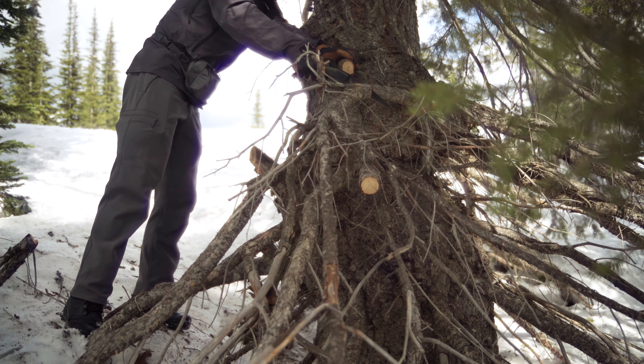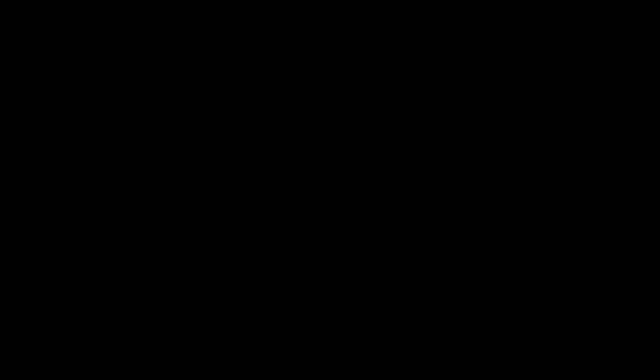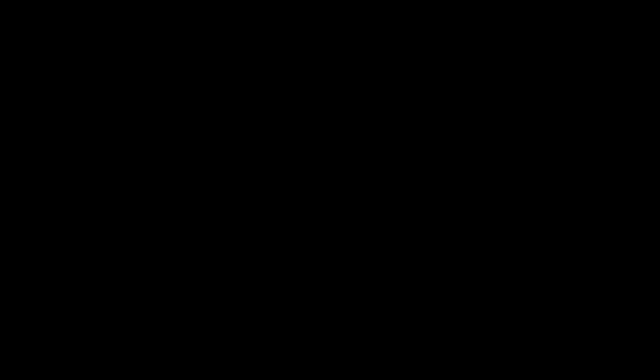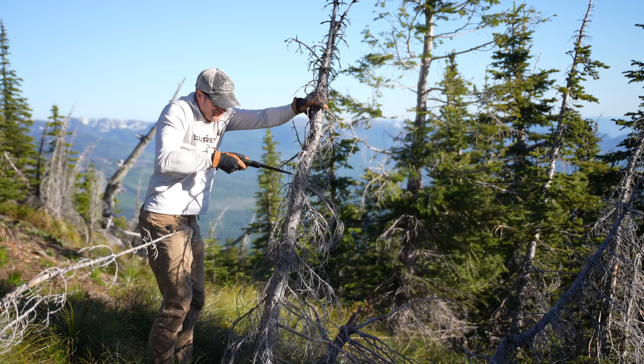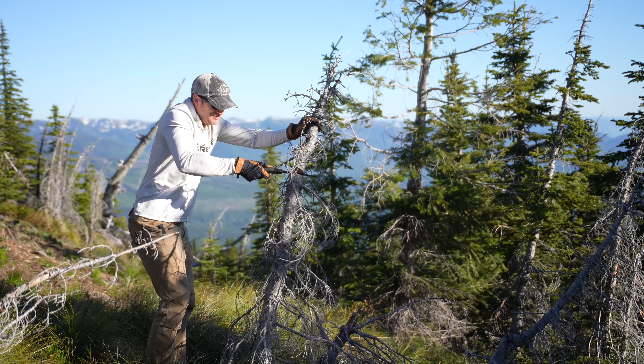I don't know exactly what this blade is made of — probably some sort of spring steel — but occasionally saws will bind when you hit a knot, especially in old hard dead wood. When things are cold and they bind, depending on the steel, you can break the blade. As I mentioned, that Silky saw cuts kiln-dried lumber amazingly well, but in cold conditions you can snap the blade. I've definitely had this Laplander bind and it just keeps on going. You definitely want something durable, and this has been that.